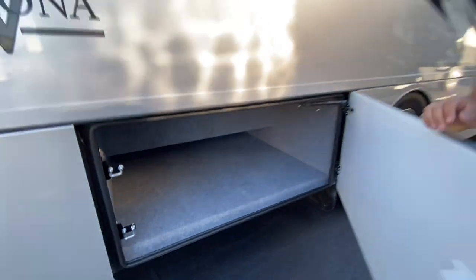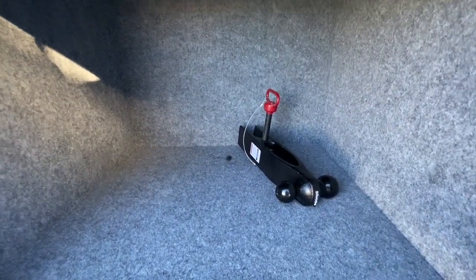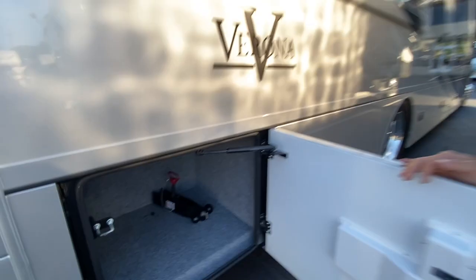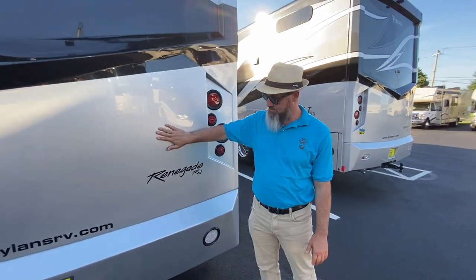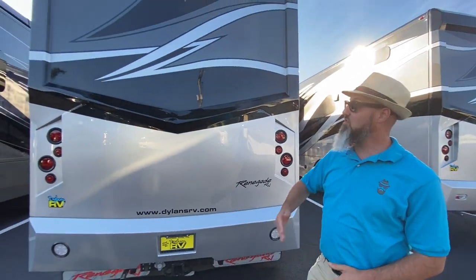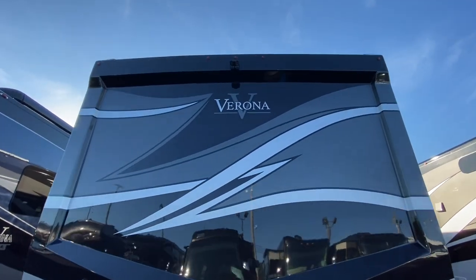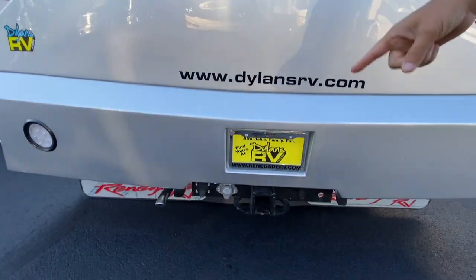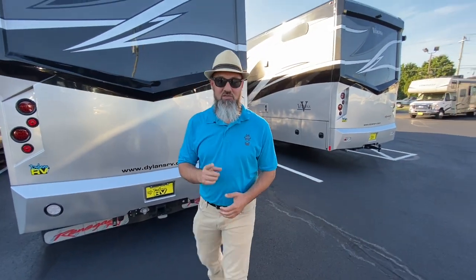The last compartment has your hitch with a two-and-five-sixteenths ball and a two-inch ball, plus an LED light. Coming around to the back, you have a two-piece fiberglass cap — the top section is separate from the bottom section, so if you take a hit in the rear you're only replacing the bottom bumper section. This has turn signal cameras and a backup camera. They give you a 20,000-pound hitch with a seven-pin connector and a Voyager data feed for a trailer camera, with a dash switch to toggle between truck and trailer. The generator exhaust exits out the back, away from the slide-out.